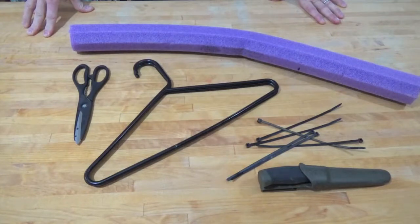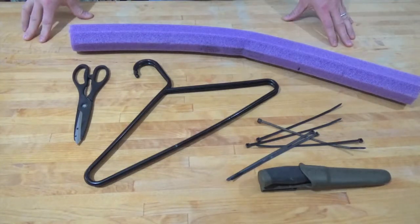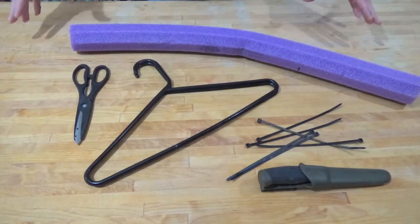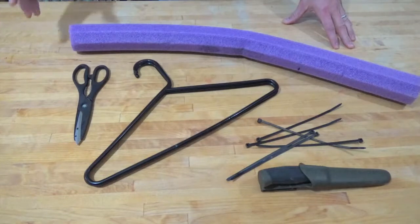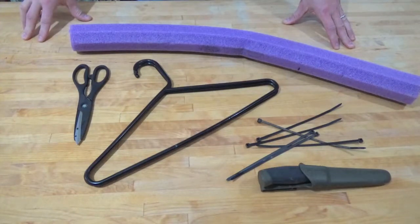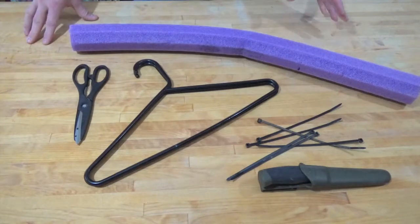Hey everybody, welcome back. Today's going to be a little quick and dirty project, as a lot of them are on my channel, and it's pretty much the epitome of cheap. I'm going to build a wetsuit hanger, and I think you guys can look at the supplies I've got laid out here and probably figure it out pretty well yourself. You can pick up a wetsuit hanger at your local dive shop — they run somewhere between $15 and $20.